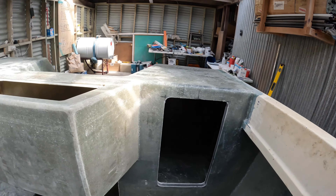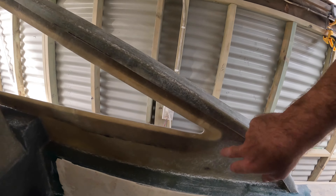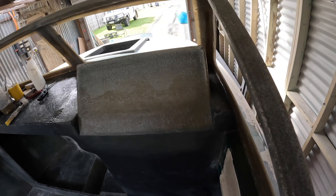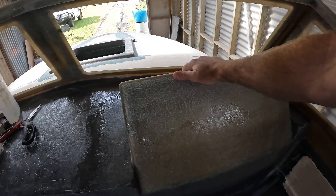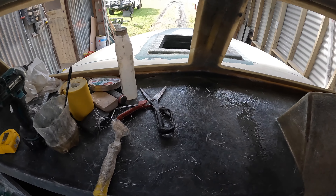Both sides are done now and moving forward, I've done the wave breaker lip, which is our recess for our windows to sit on. We've also glassed in our dash panel. So that's all rock solid, not going anywhere. Dash is solid, not going anywhere.